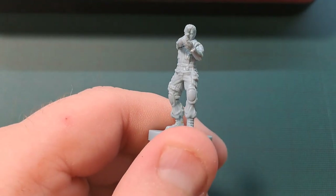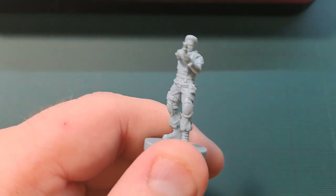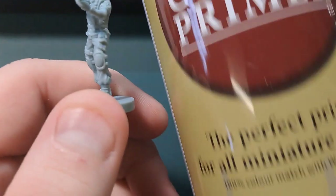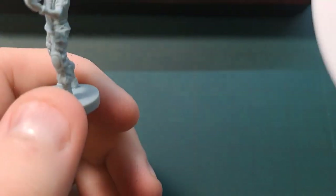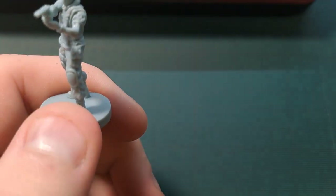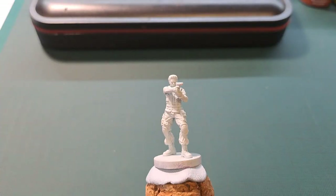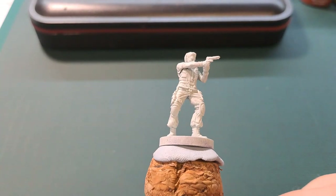So the first thing we're going to do is get a bit of Army Painter. This is the beige colour and we're just going to undercoat it. And there he is all undercoated.